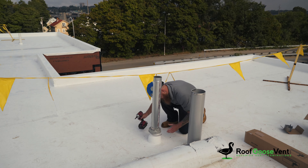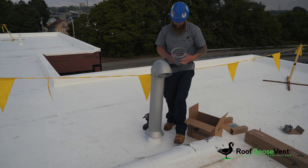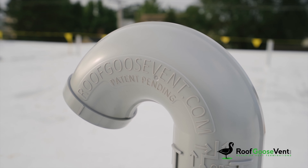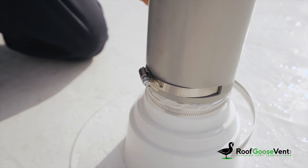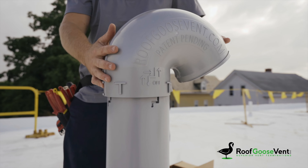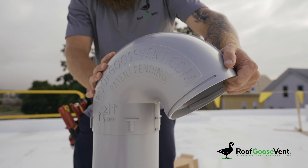For faster install times, cleaner finish, and a superior quality termination solution, Roof Goose Vents is the only product on the market to elevate your flat and low-slope roof termination. We've kept all stages of the construction process in mind — the architect, engineer, owner, and installer — so on your next roof install, don't forget to include the Roof Goose Vent for a superior finish on the job.